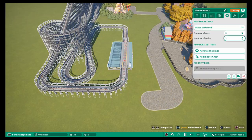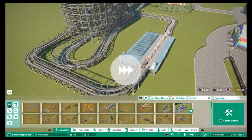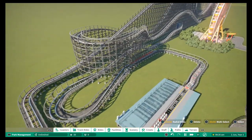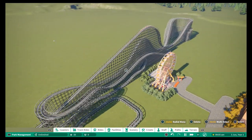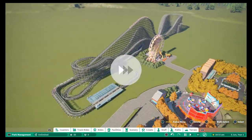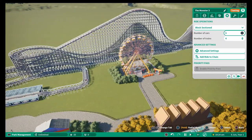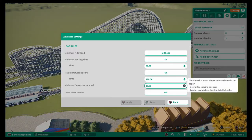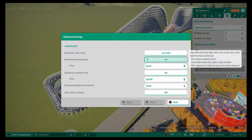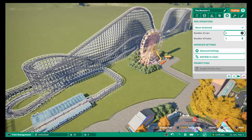I wanted the exit on the station to be as short as possible, coming straight off to the main path, and the queue line can fill up the rest of that space in between the track. Over the coming episodes in this park I will be planting trees and rides and attractions all the way around the coaster, so although it kind of stands out at the minute, by the end there will be things placed around there.